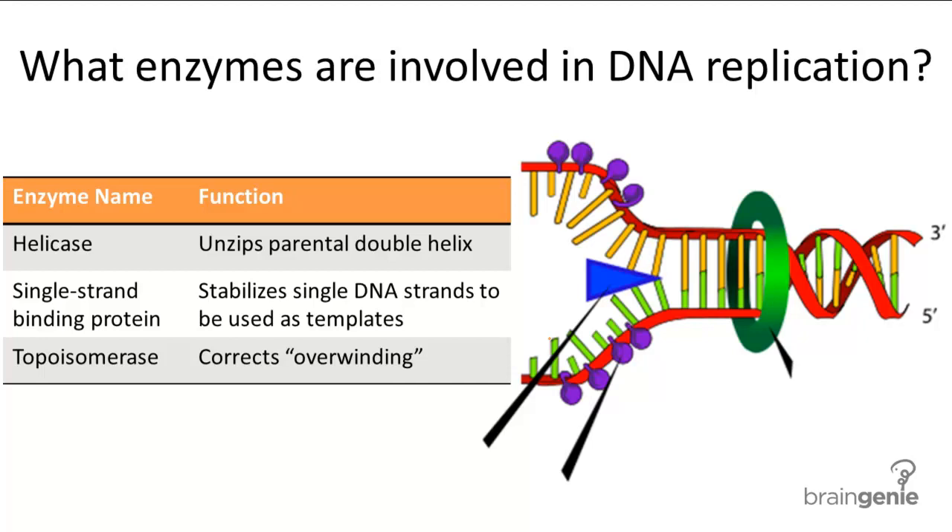There are three proteins involved in the unzipping of the DNA and preparing the template to be replicated. Helicase, shown as this blue wedge, unwinds or unzips the parental double helix. Immediately after, single-strand binding proteins — these purple spheres — come over to stabilize the single-strand DNA structure.